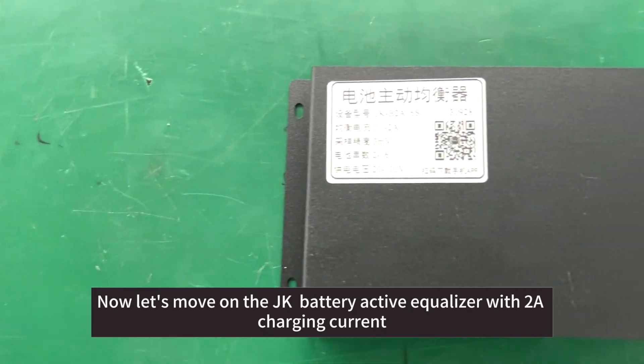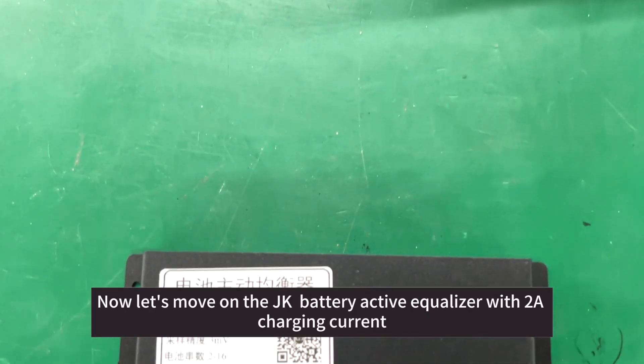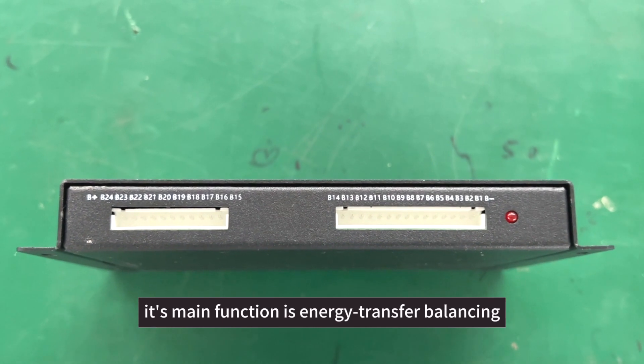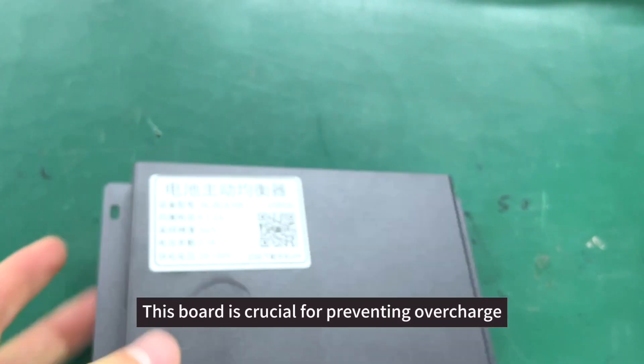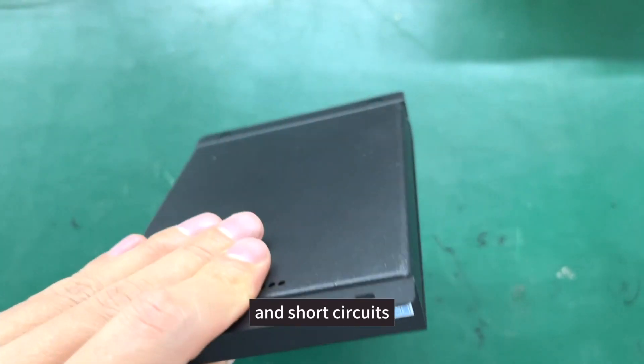Now let's move on to the JK Battery Active Equalizer with 2A charging current. Its main function is energy transfer balancing. This board is crucial for preventing overcharge, over-discharge, and short circuits.